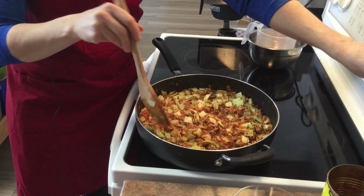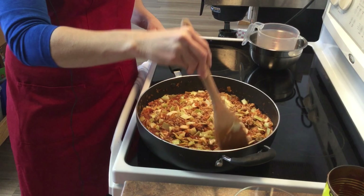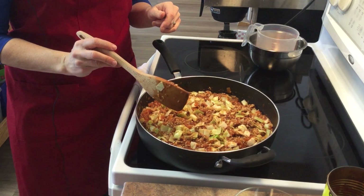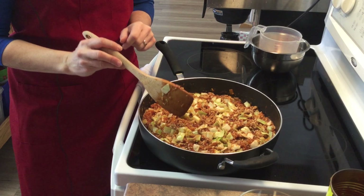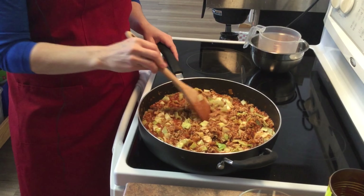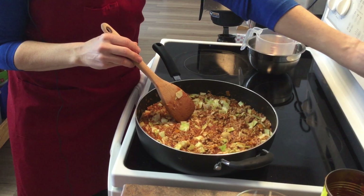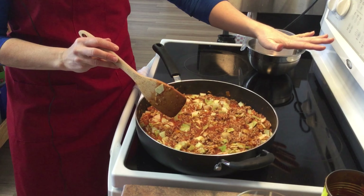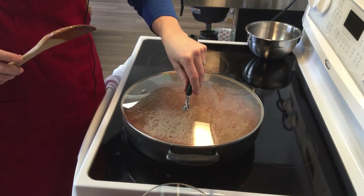That looks a lot better now — much more moist to be able to cook down that cabbage. We're going to put the lid on and set the timer for 15 minutes, but check it every five or six minutes to make sure nothing is sticking or burning at the bottom. I'm going to turn mine down to medium-low — once we've gotten it boiling, it'll stay at temperature with the lid on. We'll meet you back in 15.